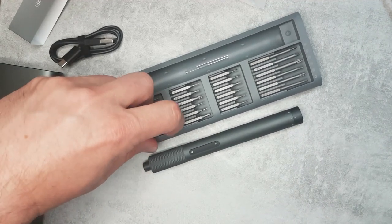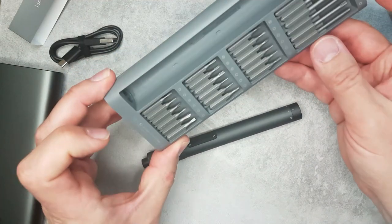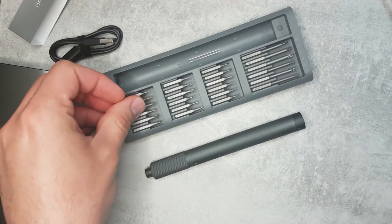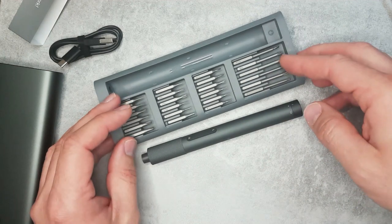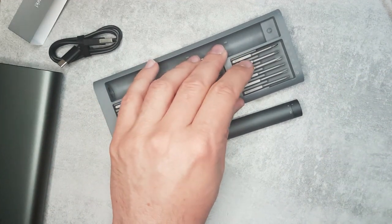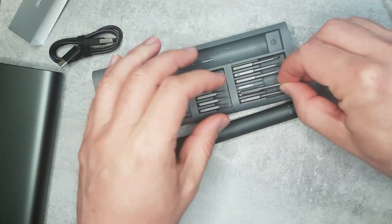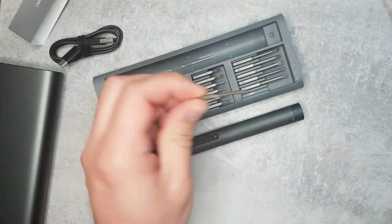There are a lot of bits I've never used before. I've used the triangle bits, though I don't know what they're called. You can see all the different pieces — the printing on them is clear. I'm pretty sure if I run into something I can't open, this bit kit is going to help. I'll mostly use the flat head and a couple of Phillips. There are also security bits with a hole — I think that's a security Torx, like T8H — and very small hex bits as well.